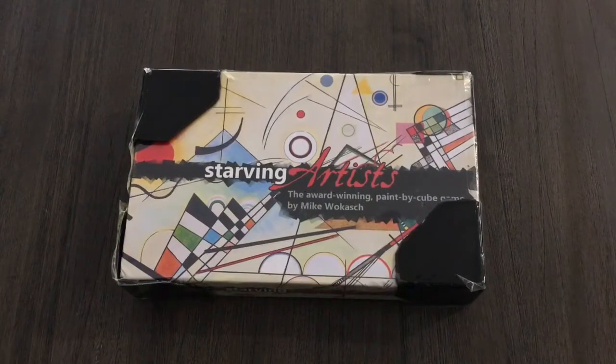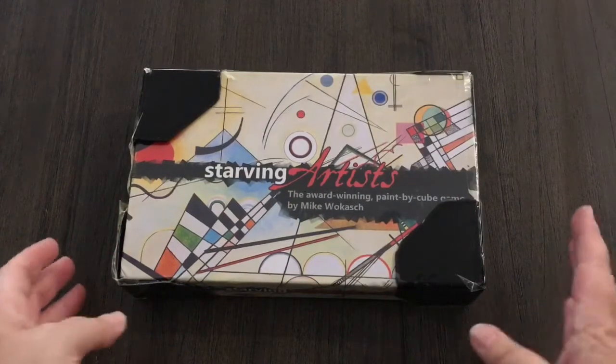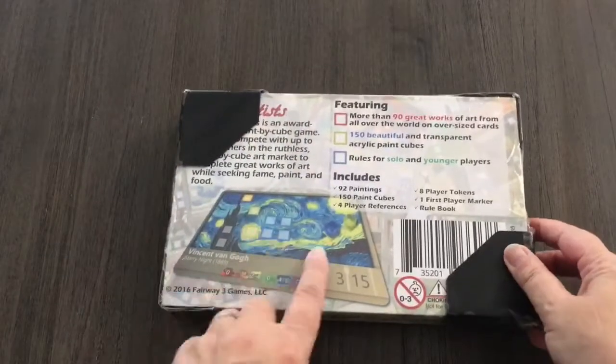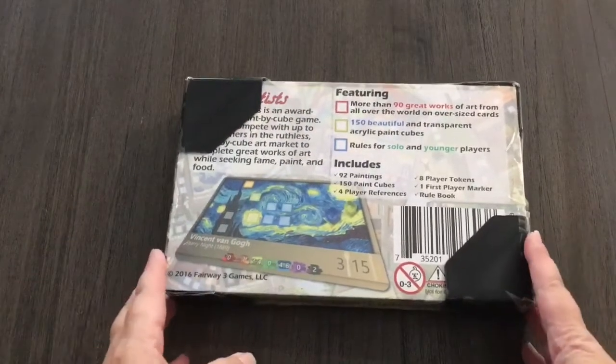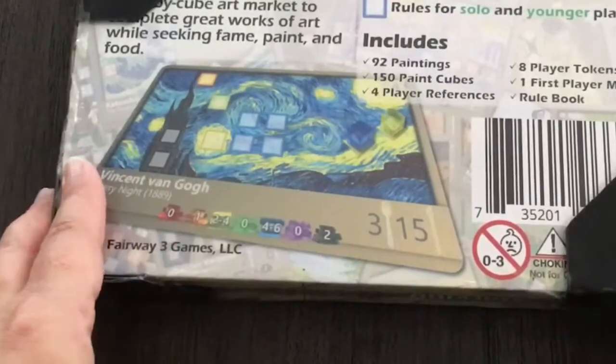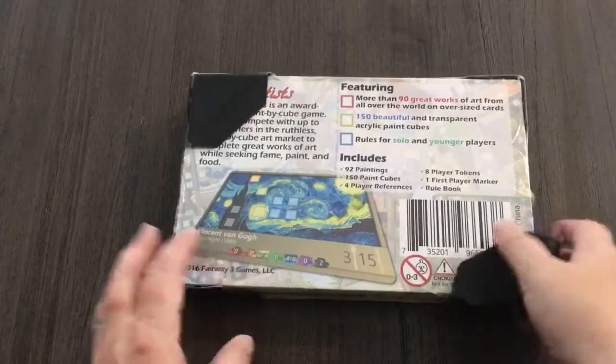Hi guys, it's another unboxing video with Angela Nervenstein. Today I'm looking at Starving Artists. The reason I bought this one is I just like the artwork and I like the idea of paint by cubes. I play Fresco quite a lot - it's a brilliant game. Let's have a look at what's inside. These are just the packaging corners.